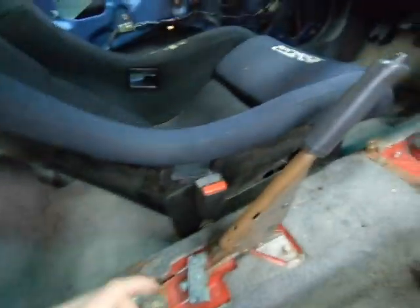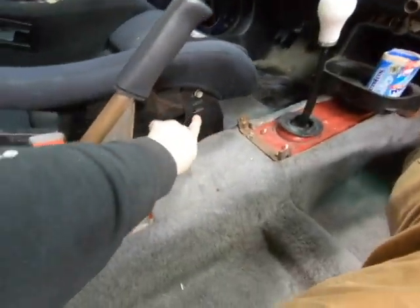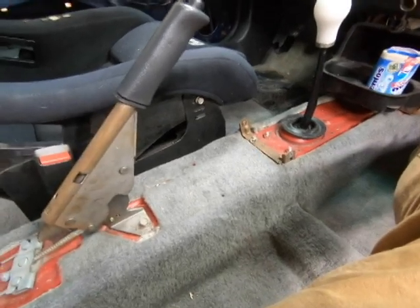These seats are roughly nine hundred dollars brand new, not including shipping. They also require special side plates specific to the seat — I'll put the part number in the description. From what I've heard you can't just use any side plates; you need to get the correct ones.